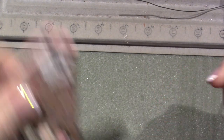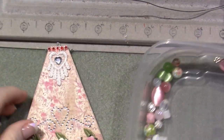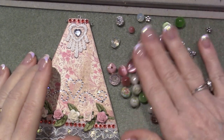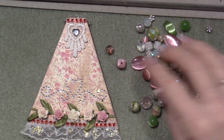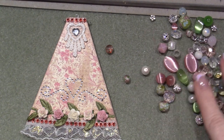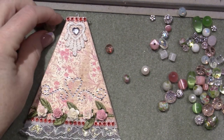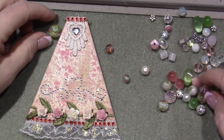We'll use a jump ring to connect a little charm at the end too. These are beads I pulled from my stash to create arms and legs that I think will match. I've got a lot of pink and green and some clear. I found some that have flowers already in them, which are very cool. For the shoulder you want something about 10 millimeter — something that could conceivably be shaped like a shoulder.